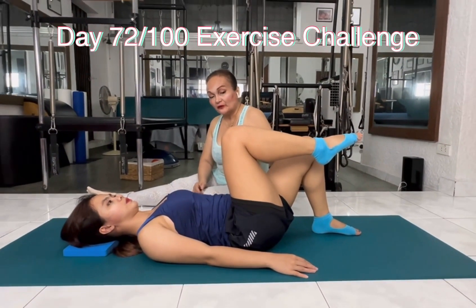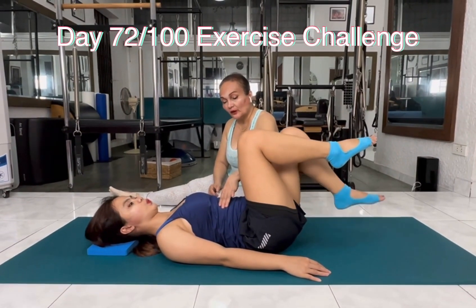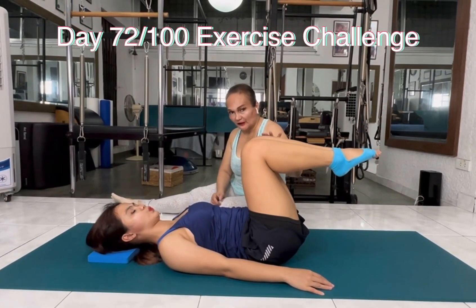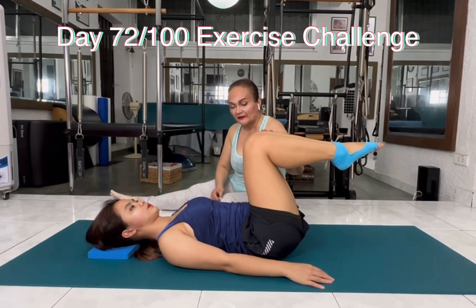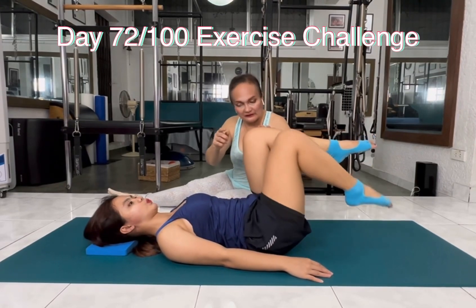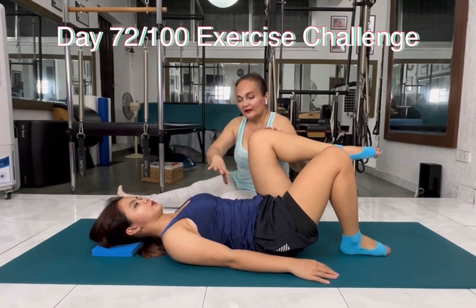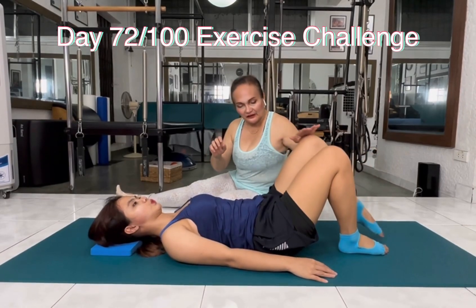Inhale, stay. Before she moves, she breathes out. Exhale, blow and lift the other leg up. Stay here. Inhale, stay. Exhale, wrap the belly again. Toe ball heel with the right — toe ball heel down. Inhale, stay. Exhale, wrap the belly again and toe ball heel down.